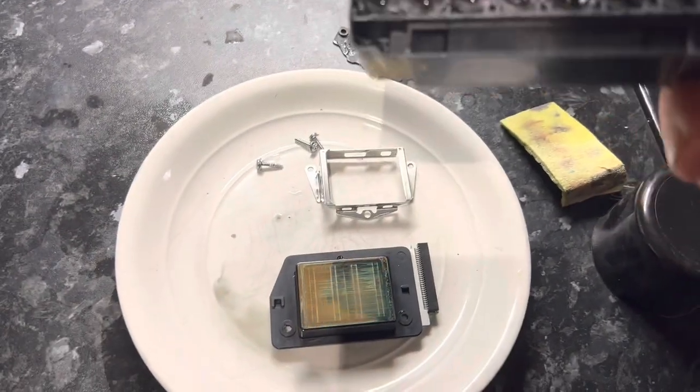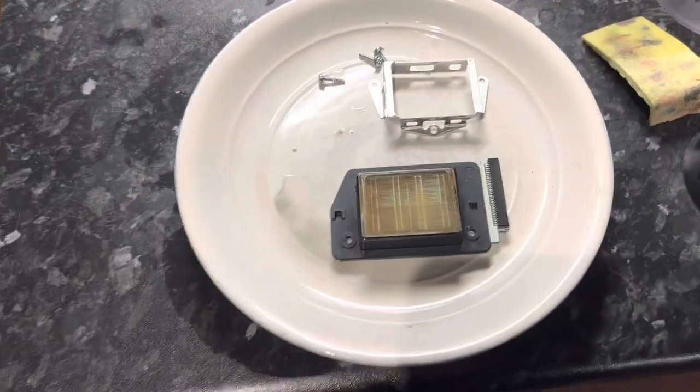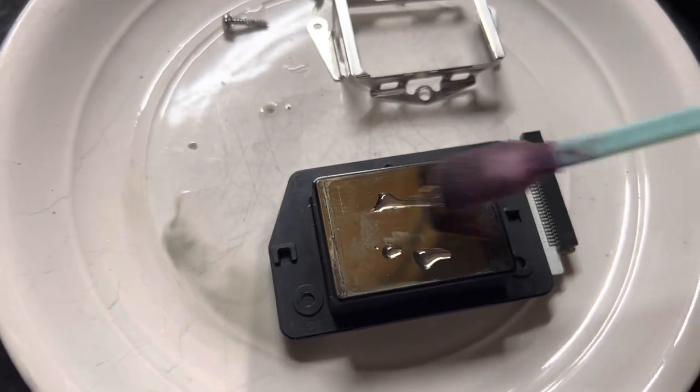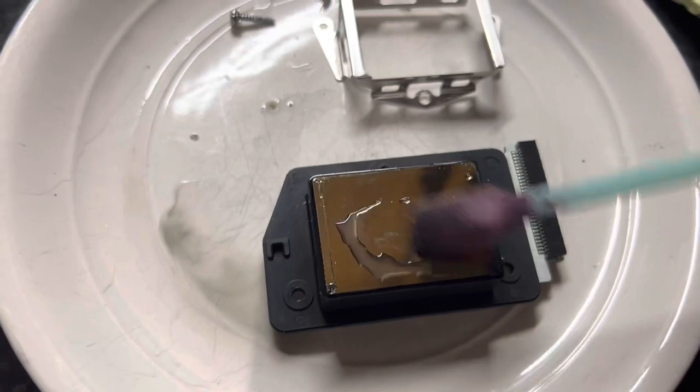This is not guaranteed to work — this is a last resort, something you do if nothing else has worked. So we put some cleaner in a pot and I'm going to put it on a little swab, just going to try and clean any crud off the face of the head.